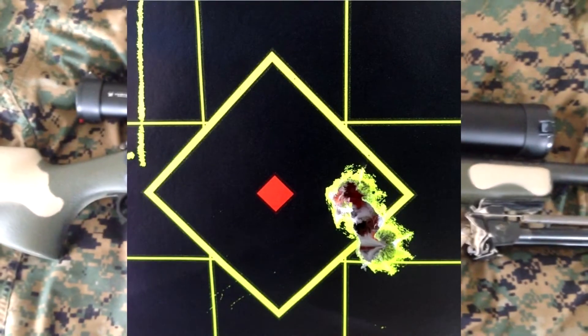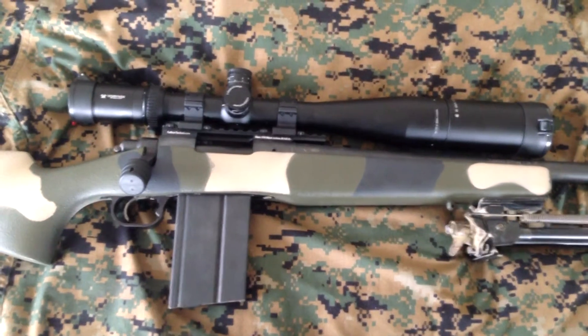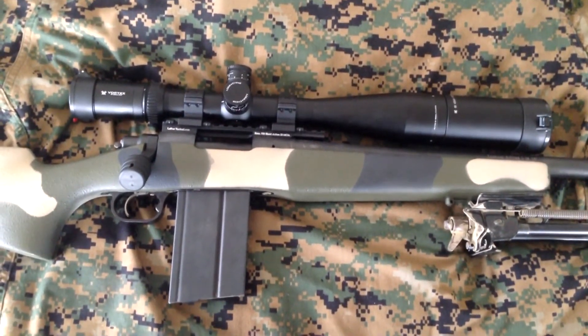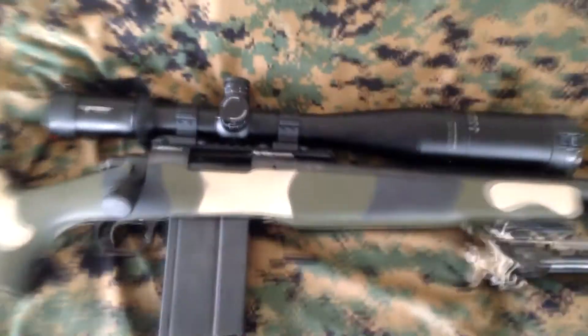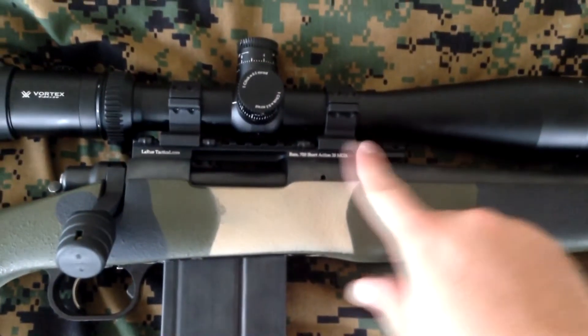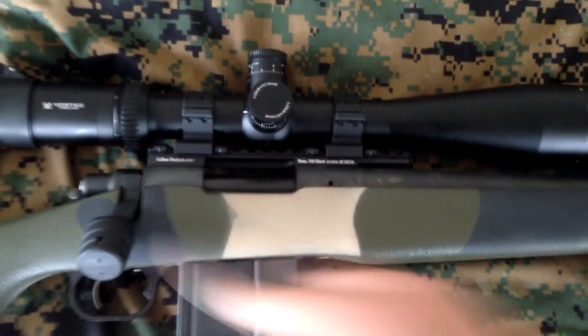Yeah, it's a complete system — it works great. Let me show you the quick detach on these rings. They return to zero, that's what everybody says. I do have them marked with some LaRue rail covers to let me know those aren't going anywhere.